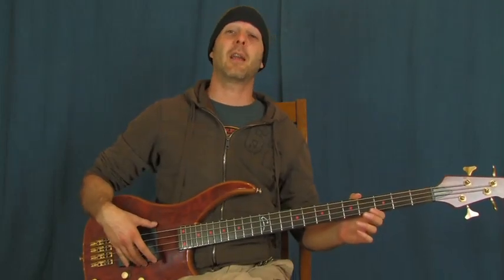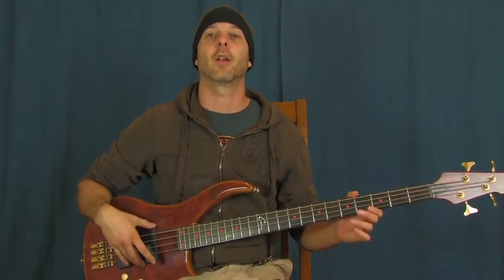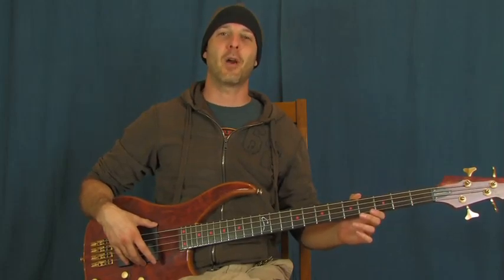Steelers Wheel, a little bit 'Stuck in the Middle with You.' This is a really fun bass line. You're going to like playing it, and you're going to learn it in no time. I am Finbar, Finbar Bass.